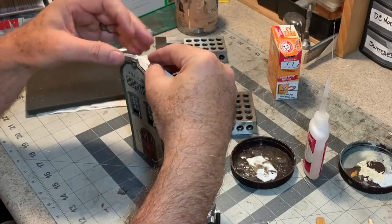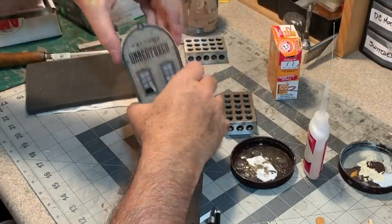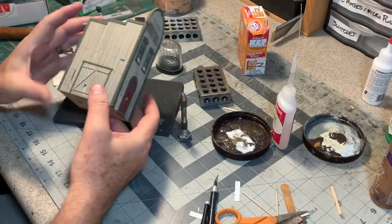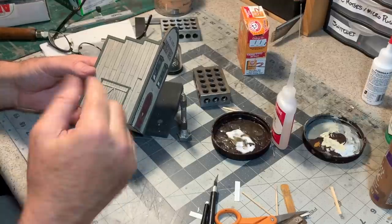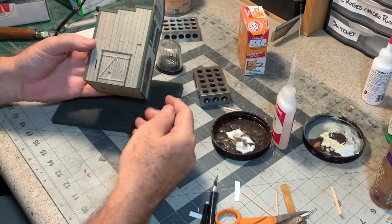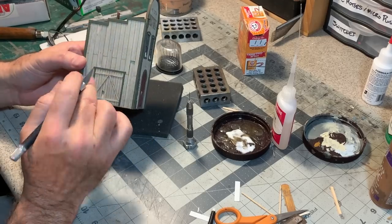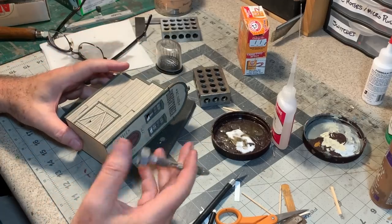Let's see how that fits — awesome. Now while the paint dries on those other pieces, I'm going to do a little more work on this side of the building because it's going to be highly visible on the Gruesome Gulch layout. I've already taken my hobby knife and gone through and cut out some of these boards, broken them a bit more, pushed them back in to give it a more old battered look. Now I'm going to do some more work on this freight door.